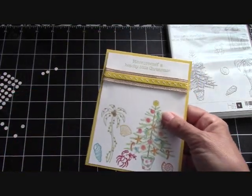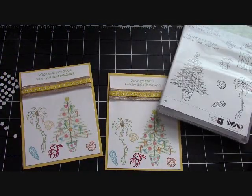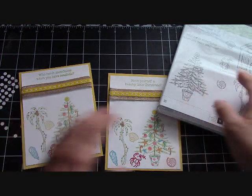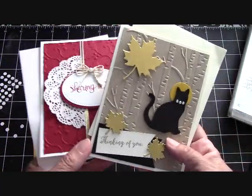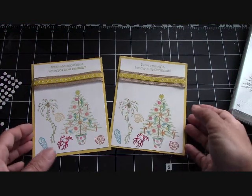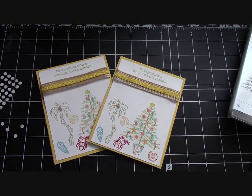Thank you so much for watching me make this card today with our Beachy Little Christmas, featured in the brand new Holiday Catalog. You can order from it now. If you place a $25 order, remember I will send you these two free card kits. And if you're a new customer, you're going to get new catalogs — the Annual and the Holiday Catalog. Thanks again for watching. Please go to stampinginthevalley.com, click on the big blue button, and order any and all of your Stampin' Up! products. Happy crafting!